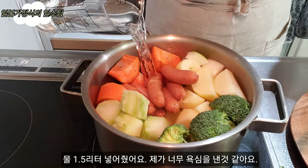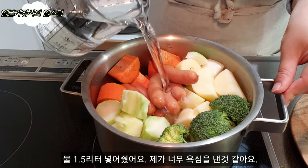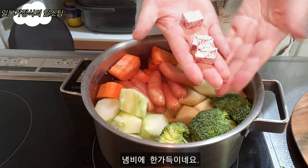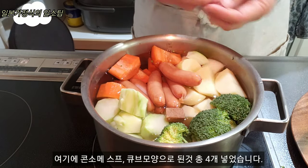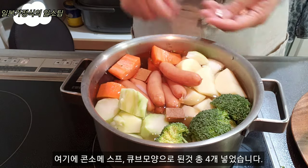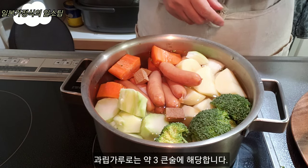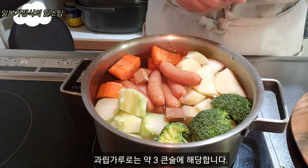I put the water in — 1.5L. It's a lot of water. I put the water in a bit, then in a cube.